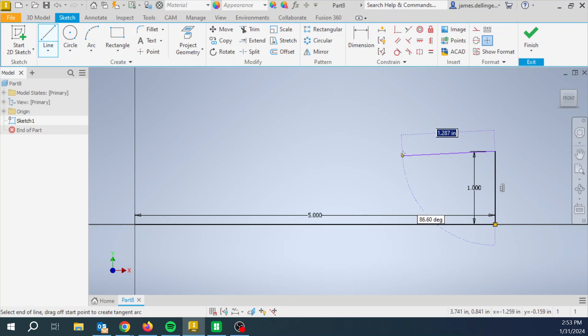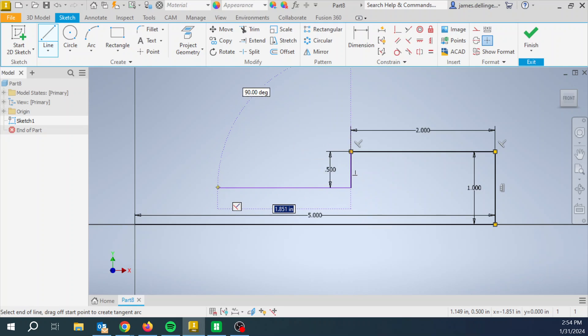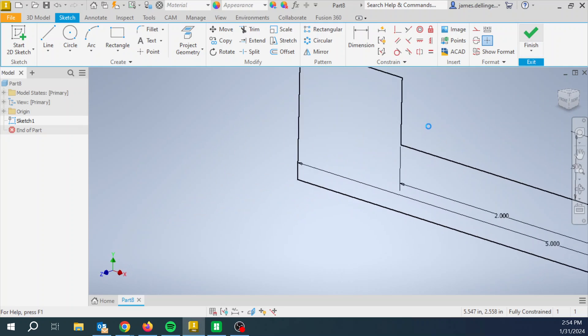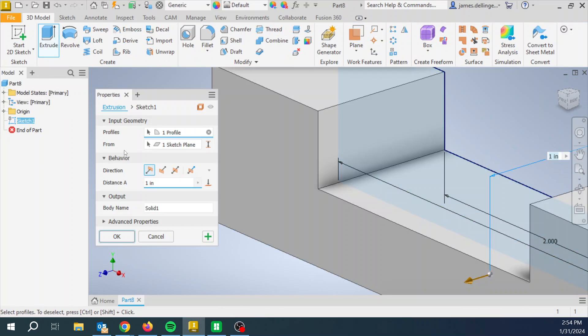One inch over, two down, down 0.5 — and this was all on the drawing — then over two, then up. If we let that highlight with that line that pops up, then it's going to be on the same line, and then down. Finish — fully constrained. Finish. Extrude, we're going to go three inches right here.